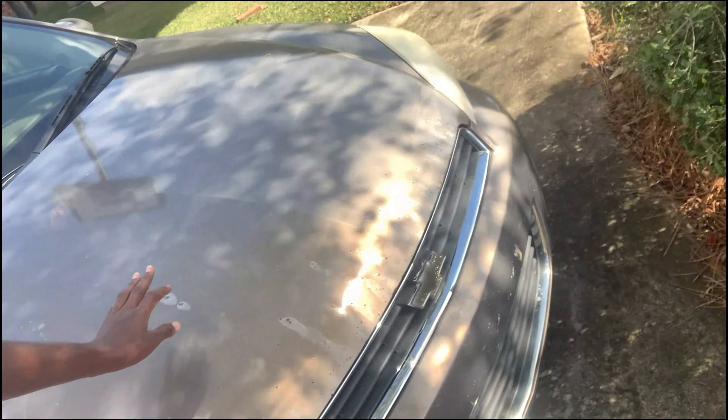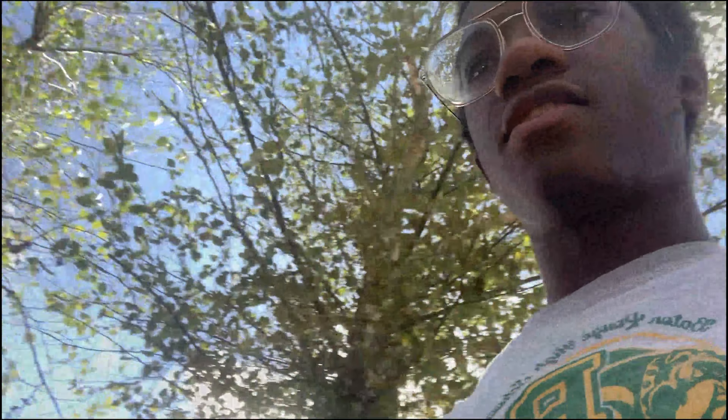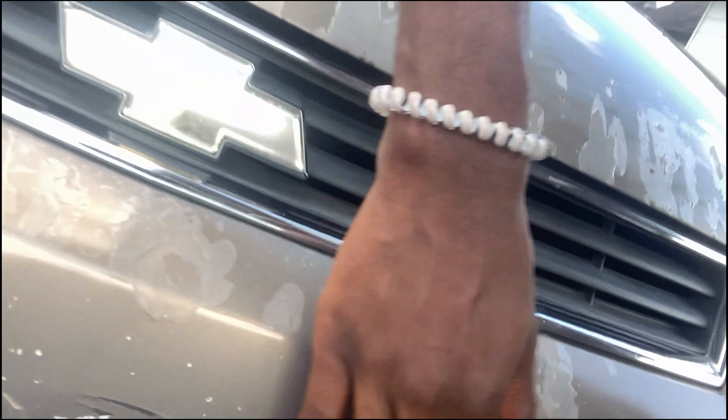You can see it on the hood — there's orange peel, rust spots, gotta figure all that out. The grill is cracked up front, emblem issues on the front bumper, rock chips and everything.